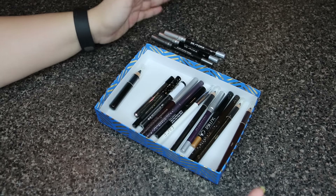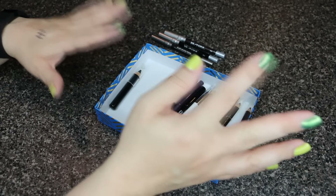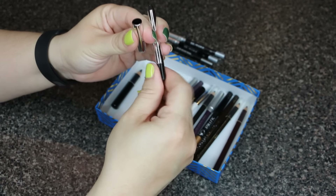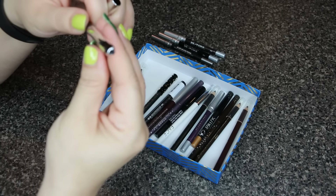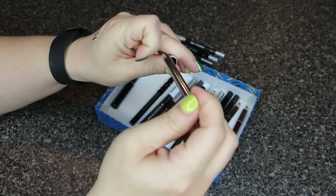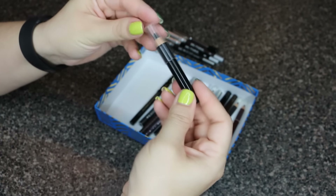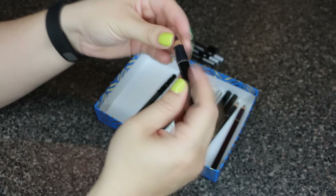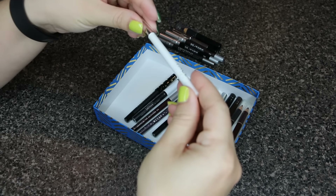I use a lot of black mostly because that's what I use in my waterline and for tight lining, but every once in a while I do use brown or purple or gold. This retractable one is by Marc Jacobs — it's a black and I'm actually using this same style right now. Nice and creamy, I like retractable pencils, so I'll keep it. This next one has no name but it's a thick pencil and very creamy — I'll keep that one too.